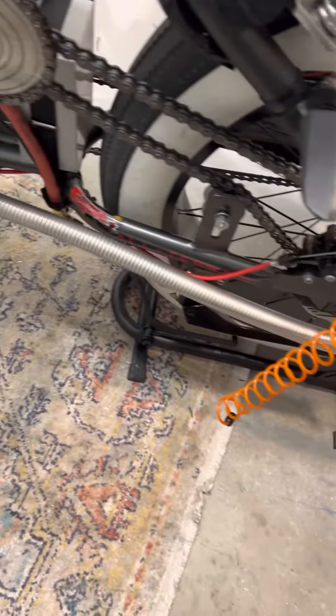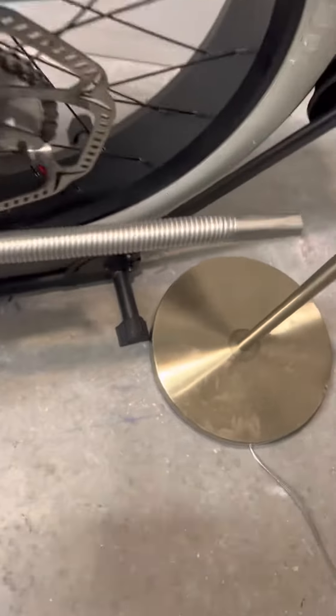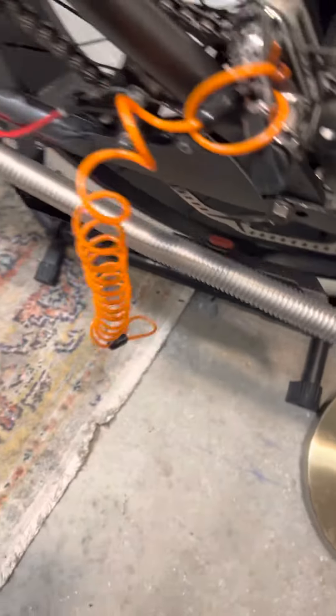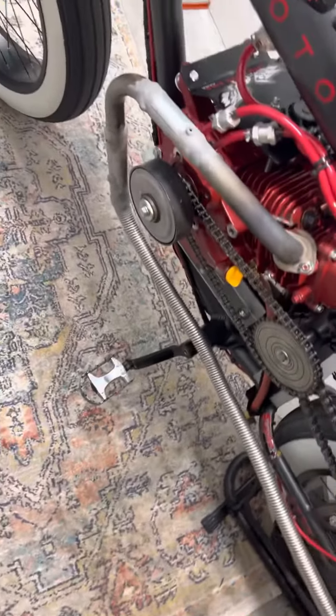So I'll have a full exhaust. I'm probably gonna cut it off back here, right in there somewhere, cut all that off, and put a badass tip on it and let it roll.